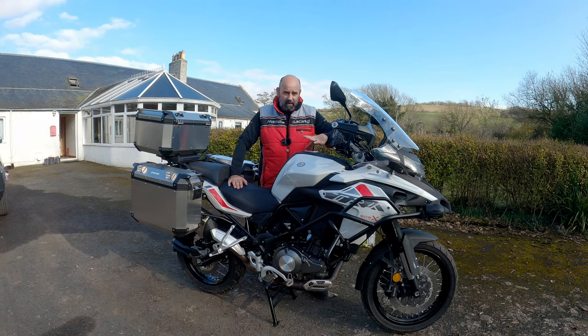Hello, welcome to the channel. Today we're going to be doing an oil and oil filter change on the Rinelli TRK 502X.